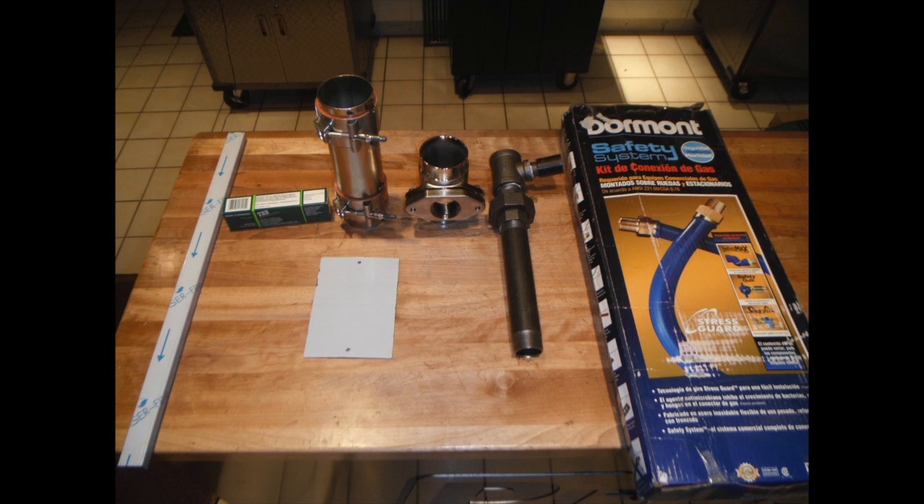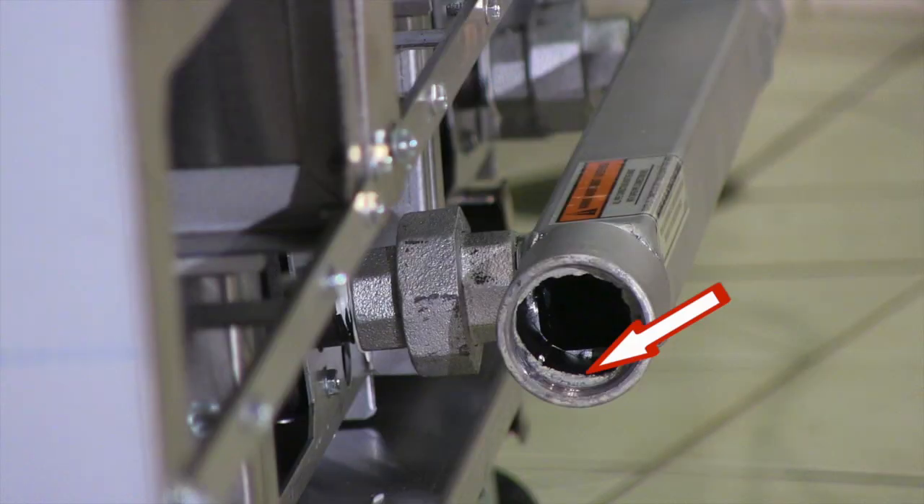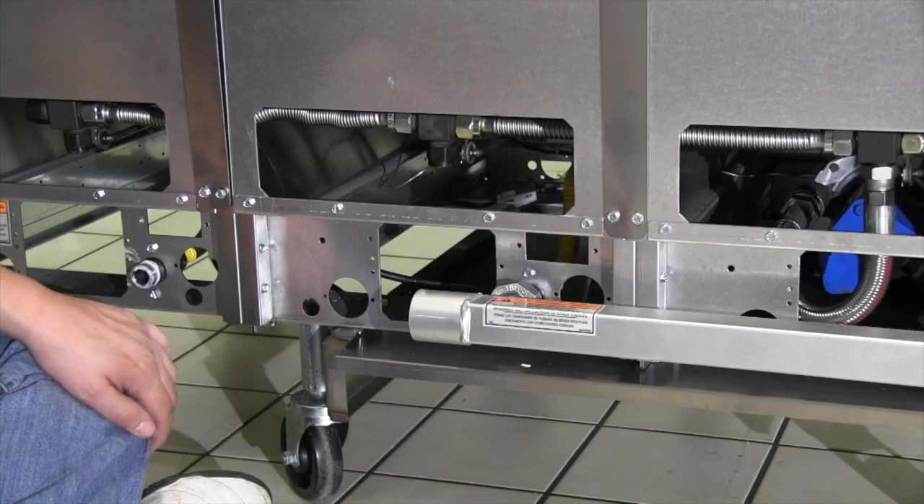Depending on the customer or application, you can or will need to install the provided gas manifold. This manifold extends the existing manifold over to the newly added-on fryer and will use the existing single gas line connection. Make sure to clean any debris out of the gas line prior to making final connections. If the add-on fryer is being supplied with its own gas line, you do not need to install the provided manifold extension. Simply connect your gas line to the provided fitting on the add-on fryer. You will need to verify proper gas line size and gas pressures to make sure it is suitable for the add-on fryer.